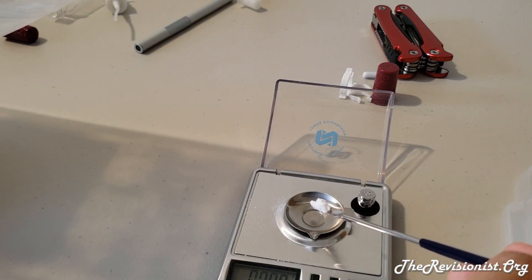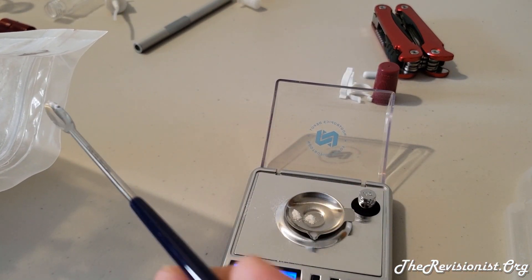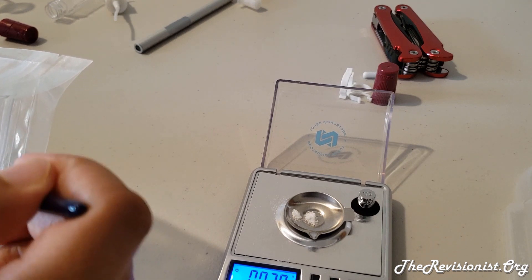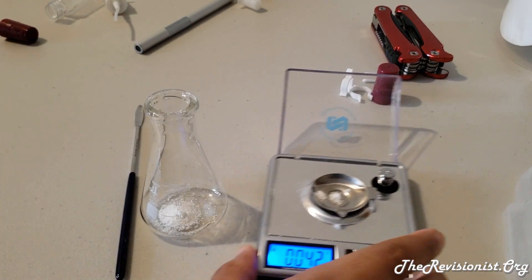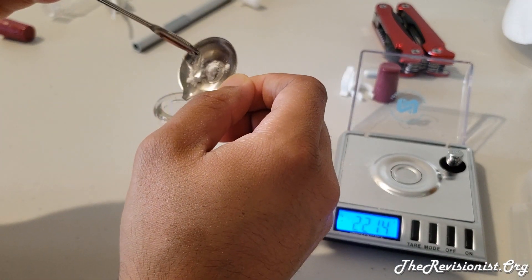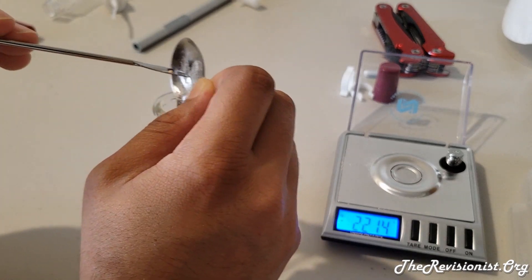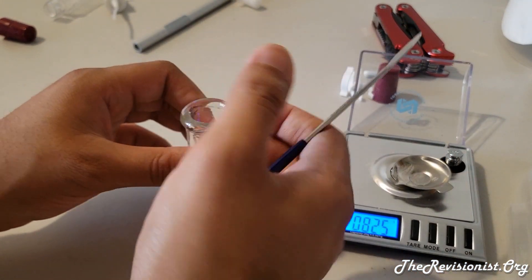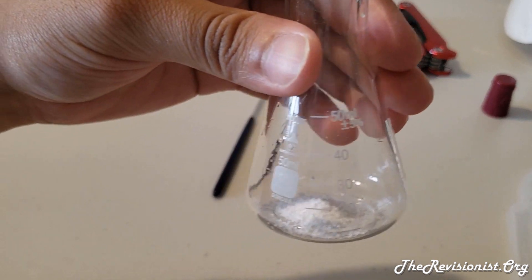Adding with less at a time is easier so let's go carefully — that looks like about 40mg, close enough. Go ahead and add the methylparaben to the flask. Now we finally just want to add in 40mL of water.